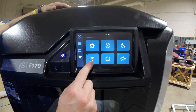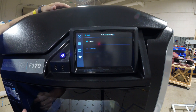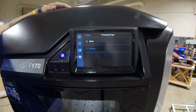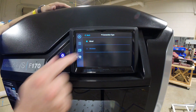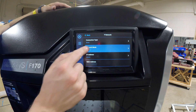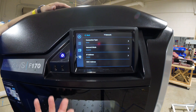This symbol that looks like a Wi-Fi logo is actually the networking icon. Pressing it, we can see the connection type is wired. Pressing wired gives the option for wireless, which is grayed out right now because a Wi-Fi USB stick — sold separately and not included with the printer — is required to enable it. Network mode is set to dynamic, but we can change that to static depending on your IT department's policies.